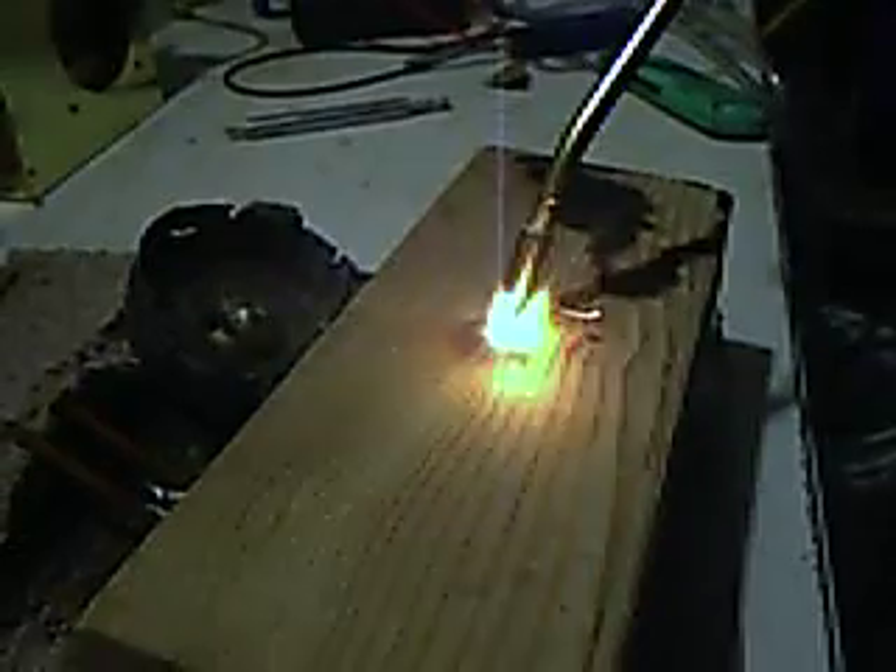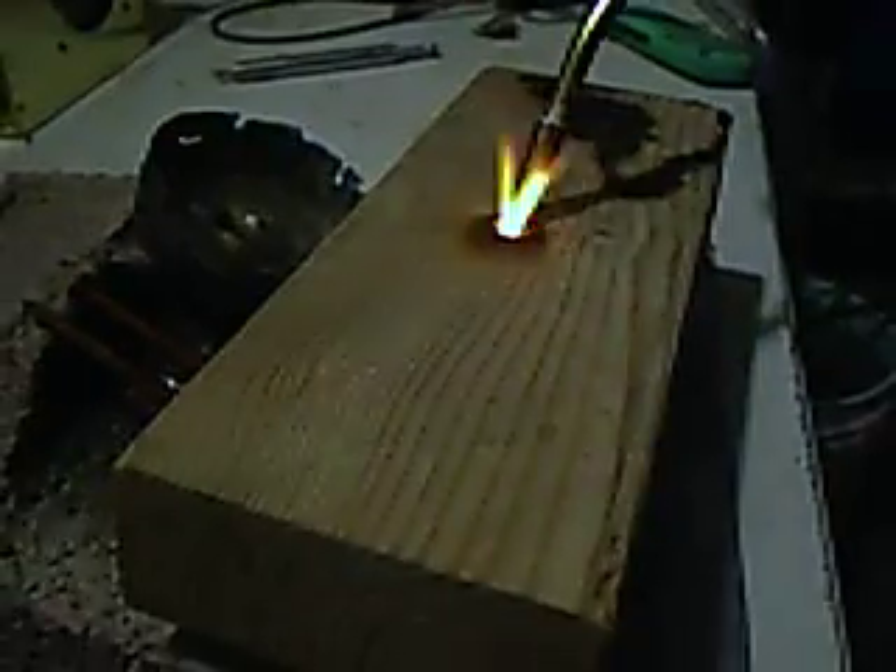This is stainless steel that we're cutting through. This is a little torch — this is little. Try doing that with your little air needle valve without blowing up your hose and everything else.